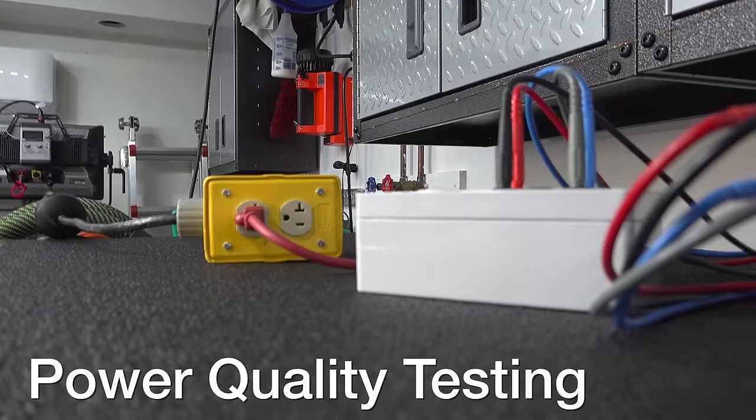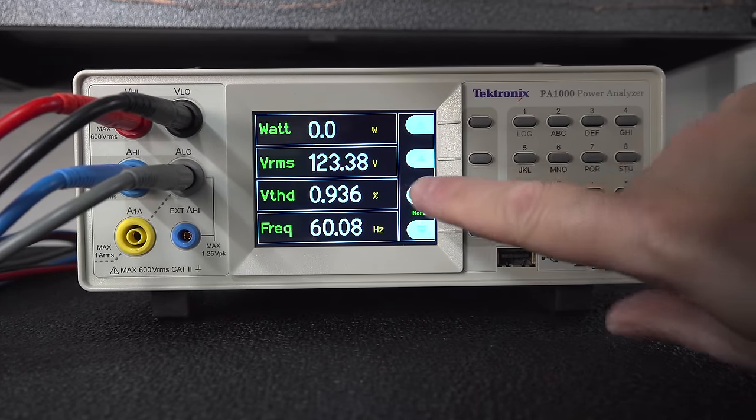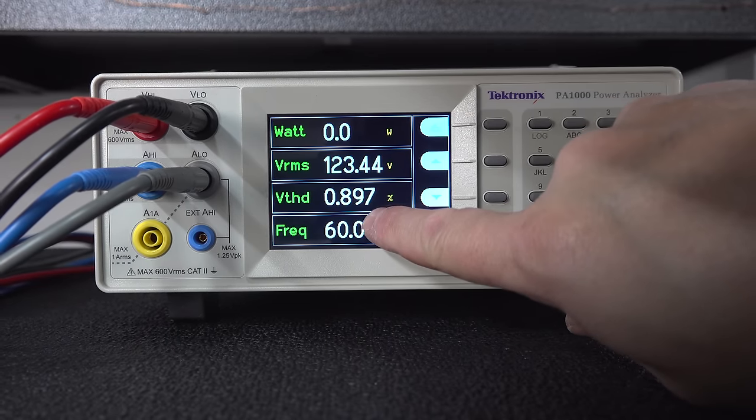On day two of having no power, one immediate change I noticed on the Predator 9500 is that when my well pump kicks on, my lights in the house don't dim. When I was using the Honda, anytime that pump would kick on while in eco mode the lights would dim pretty severely. When it comes to generators, people often talk about dirty power, and the only way to tell is to use a power quality analyzer. The voltage and frequency were just fine, and the VTHD — the amount of noise on the line — was under 1%, which is excellent.